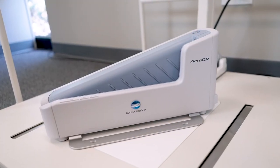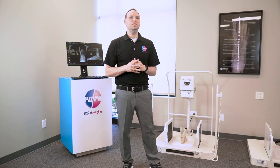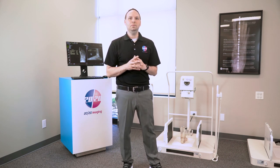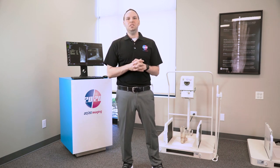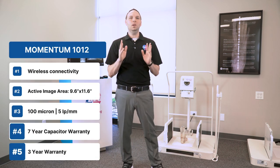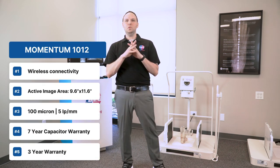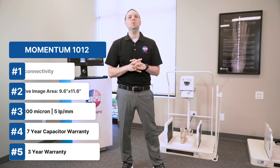The panel charges incredibly fast, reaching full power in just 13 minutes and 75% charge in only 5 minutes using the included charging dock. With a 9.6x11.6-inch active image area and a 100-micron resolution, it guarantees sustained peak performance and comes with an unmatched 7-year capacitor warranty and a 3-year panel warranty.